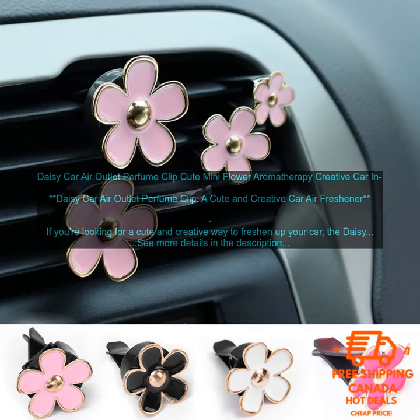Here are some of the benefits of using the Daisy Car Air Outlet Perfume Clip: it is cute and creative, easy to use, long-lasting, and affordable. If you're looking for a cute, creative, and effective way to freshen up your car, the Daisy Car Air Outlet Perfume Clip is a great option.